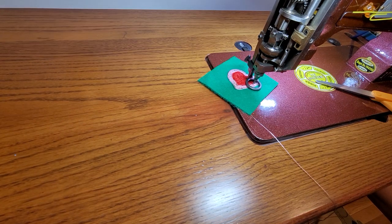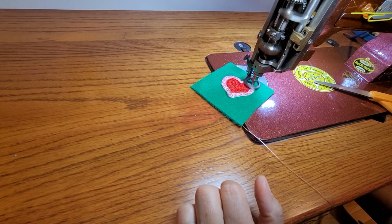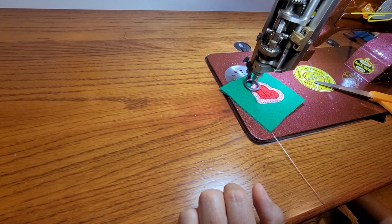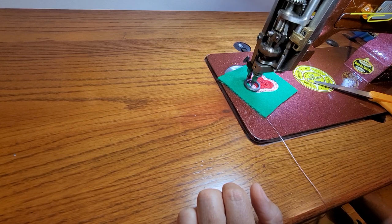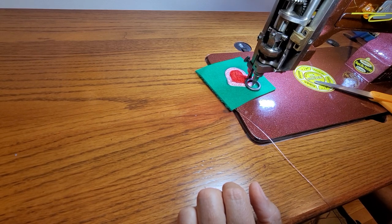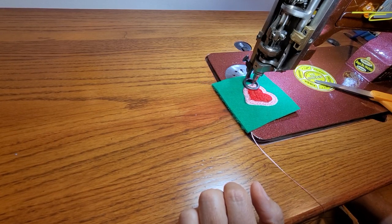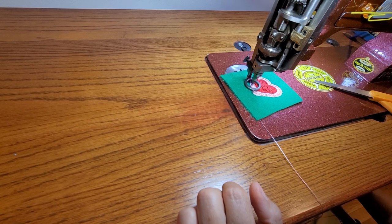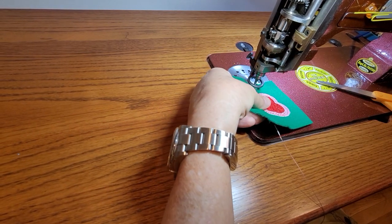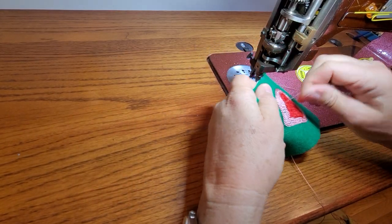I finished the circle fill and now I'm going to go around the edge. Most things I do, I go back before I'm finished and trace the edge one or two times — it helps to lock all your threads together in your circle fill and gives your piece a cleaner look. Okay, we're done — pull the piece out and take a look.